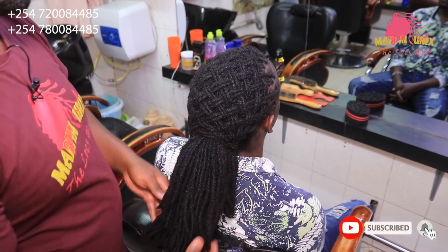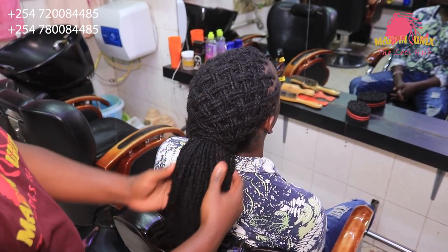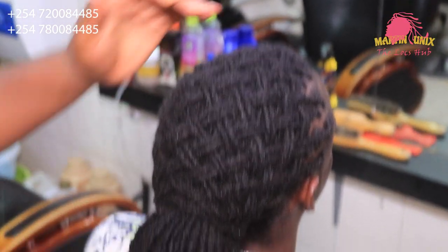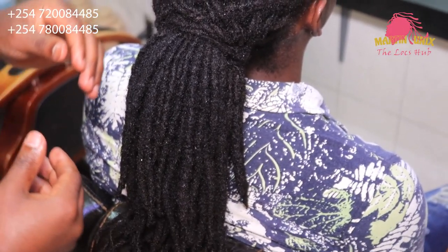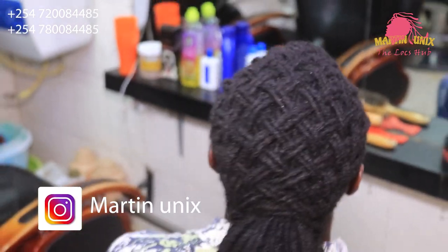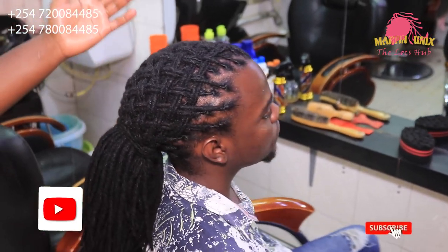This is our final outcome — you can have a look at our basket with braid. It's a two by two basket with braid, which is a favorite style for men. When it comes to basket with braid, don't do a simple basket with braid on your male clients — the simple basket with braid is more of a female style. For men, you can do the two by two basket with braid like in my case. You can have a look — it's a nice style.